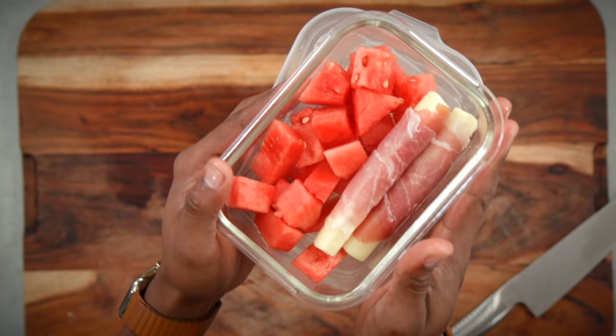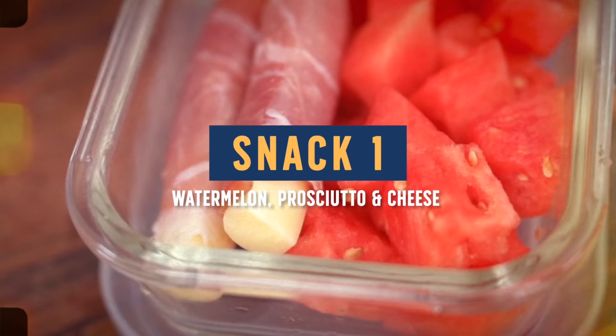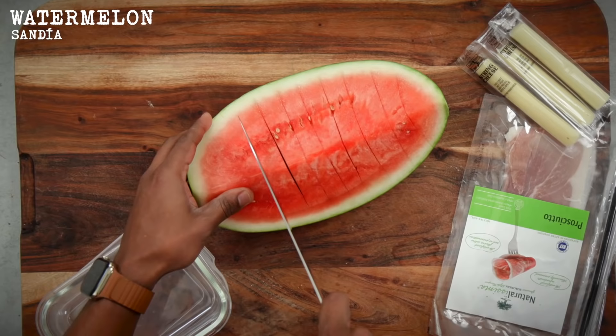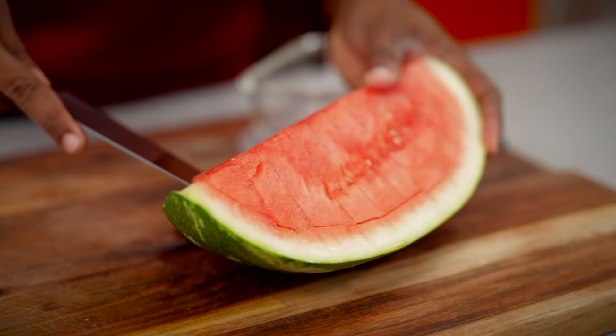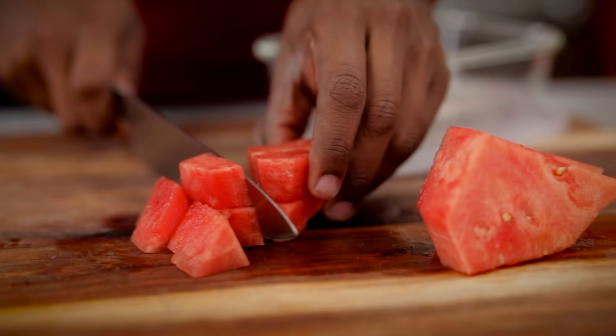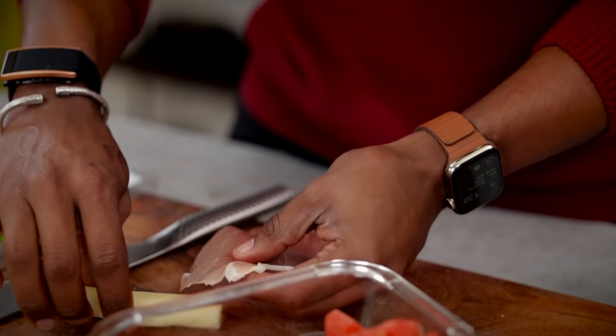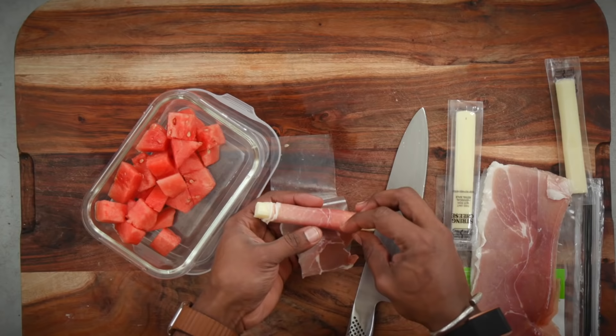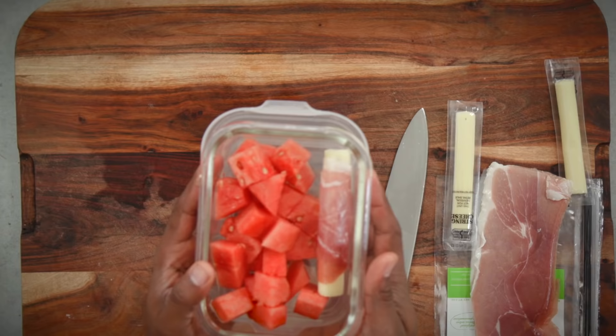For meal two, snack number one, a mid-morning snack: we're going to have some freshly chopped watermelon with some prosciutto and mozzarella. Take your watermelon, slice it up into chunks, and add those to your meal prep container. I love adding watermelon to my diet — this is one of my weekly buys. Then grab yourself some string cheese, buy some prosciutto — or if you aren't a fan, you can use some turkey. Add it to your meal prep container. Don't worry about the watermelon juice getting on it because those flavors actually pair very well together.